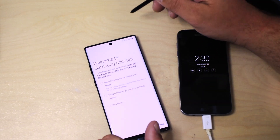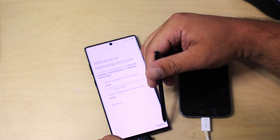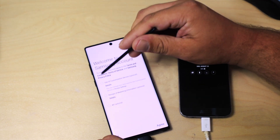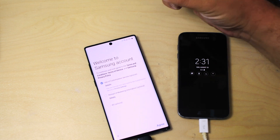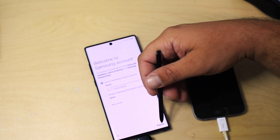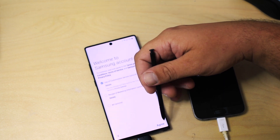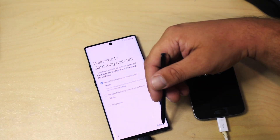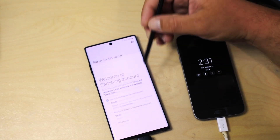I've logged into my Samsung account. The first option is to use the customization service, which is optional. The second one is to receive marketing information — I'm going to say no to that. I don't want push notifications about new updates; I go online and check stuff constantly, so I don't need extra emails or text messages from Samsung.